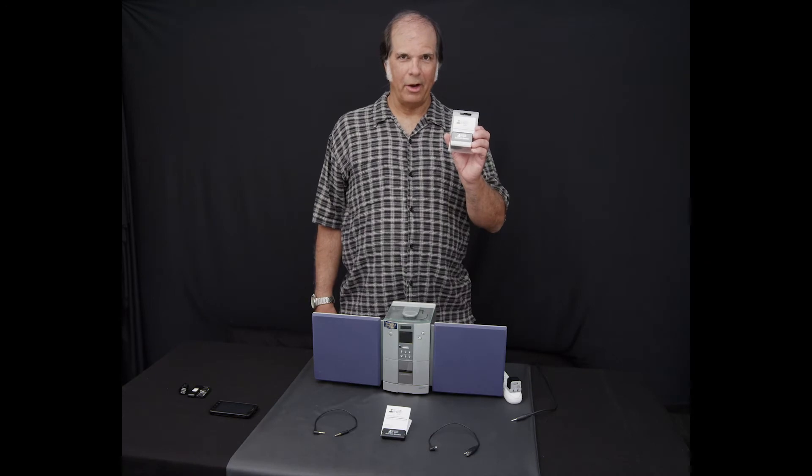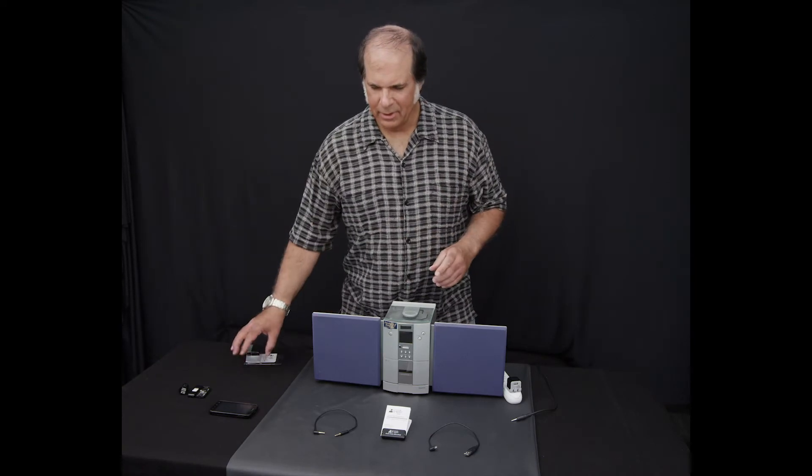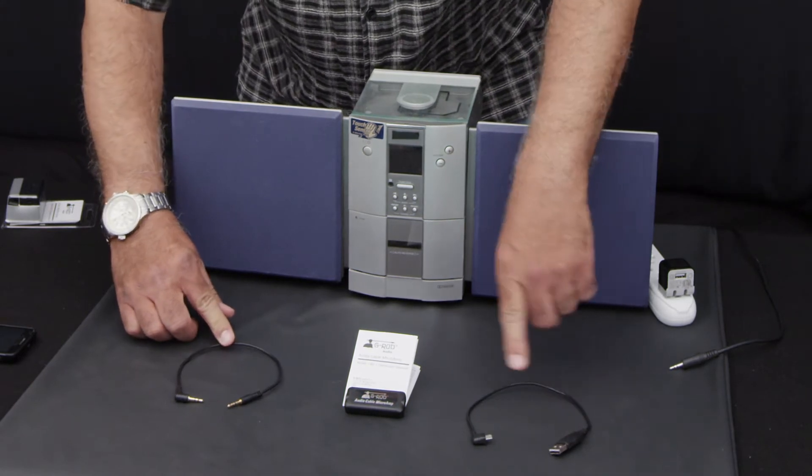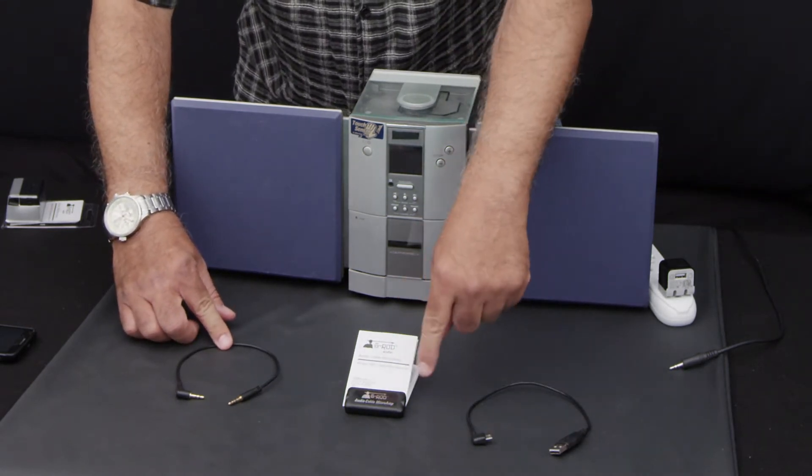What comes with the G-Rod Audio Cable Microamp: you get one audio cable that's one foot, one USB cable that's one foot, the manual, and the G-Rod itself.